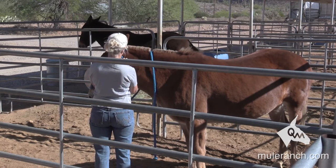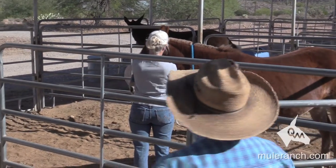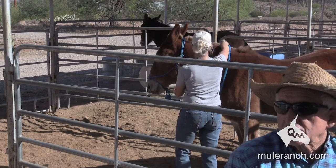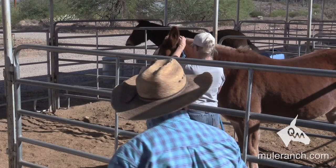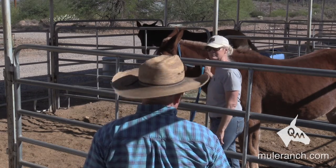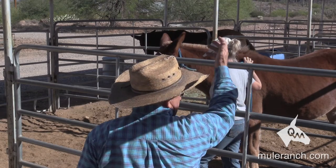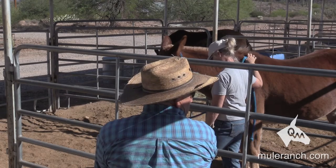What we're doing here now is we're building herd leadership. The animal is already easy to catch, but he's easy to catch on his rules, not your rules. So when we slap our leg, we make them uncomfortable. When we get quiet, we make them comfortable. They're starting to say, all right, where's this going to be handy? You're going to be out in the field someplace where it's kind of hard to catch them — they're going to remember the lesson we just did.